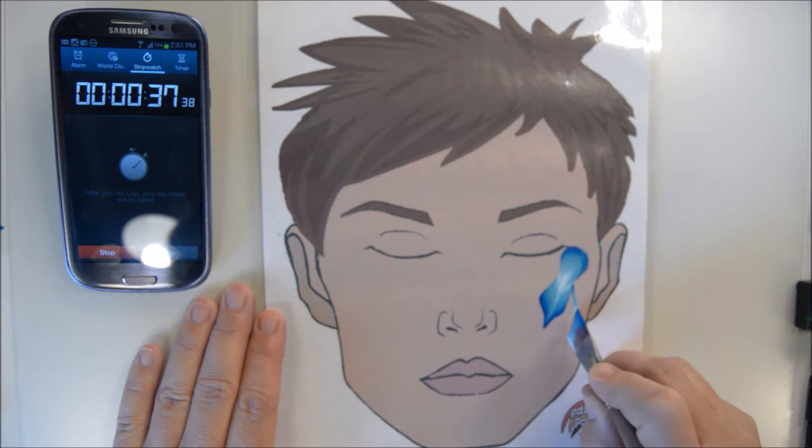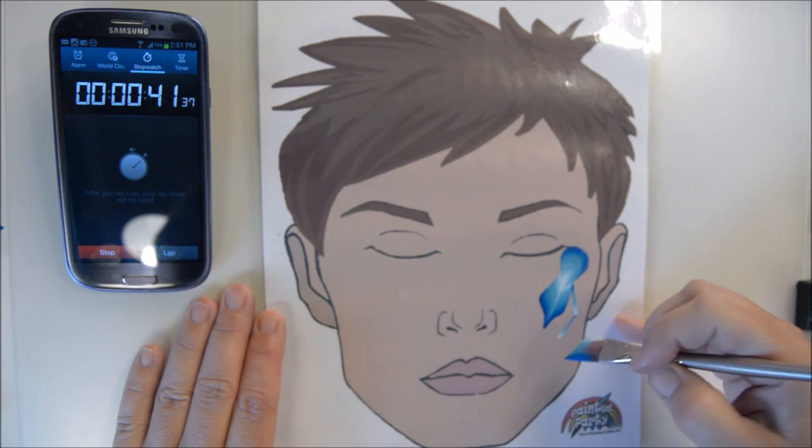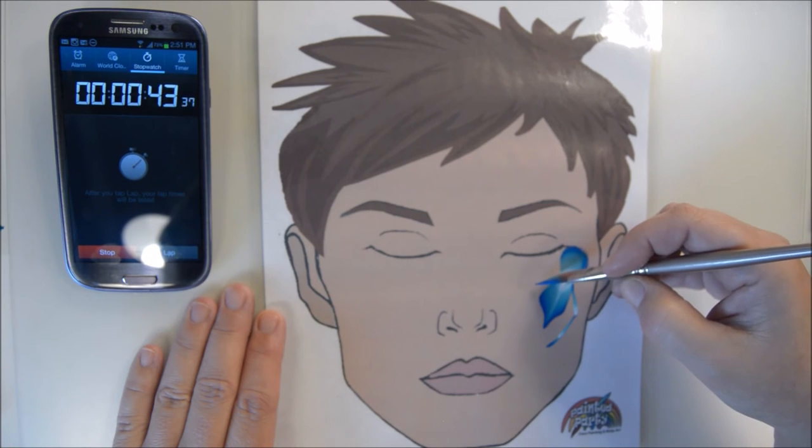Tamping gives a nice fuzzy look, especially on the skin. It's not going as fuzzy here, but on the skin it's nice and fuzzy.